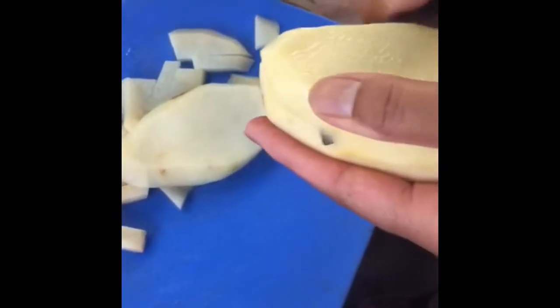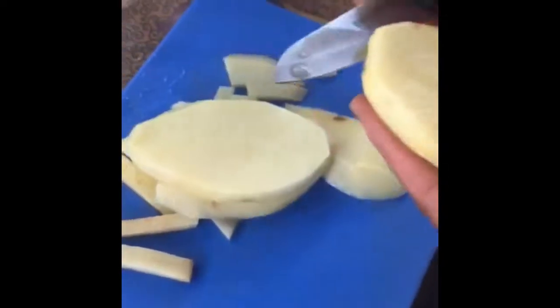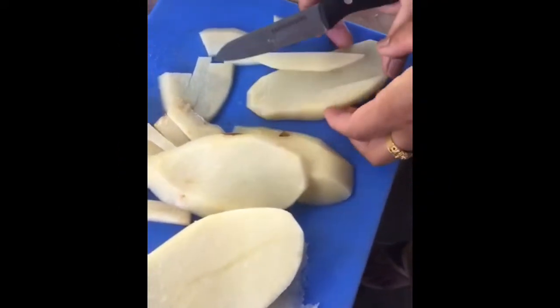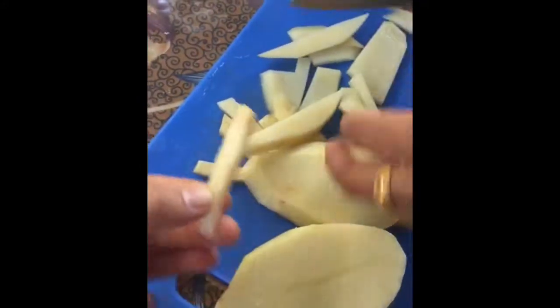Peel some potatoes first. You can cut them in any way, but this is the preferred way we like to do it. You can cut them longer. Now you can make the fries out of it like that. You can keep them like that, or you can just cut them half through like a smaller size like this.